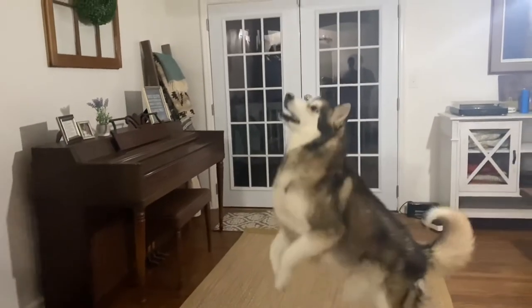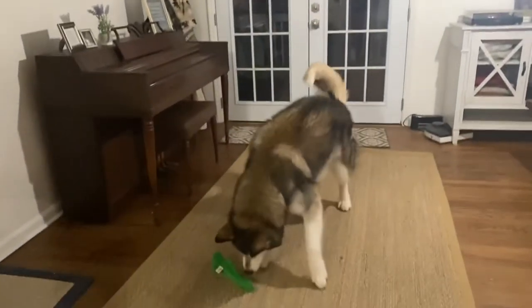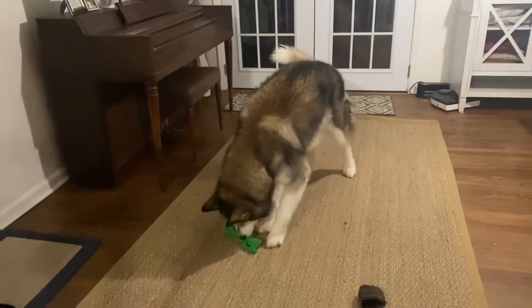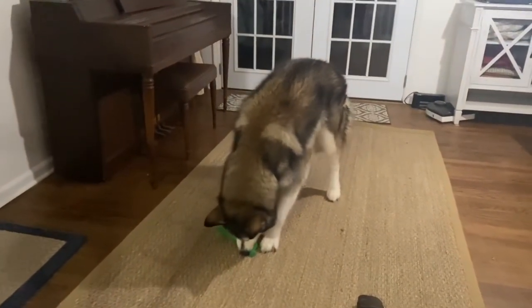Play is such an important part of a dog's life — it's necessary for them to stay happy and healthy. But when our dogs are destructive with toys, sometimes that can get expensive.